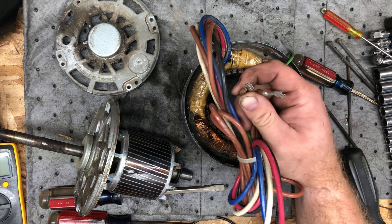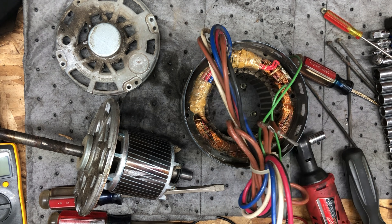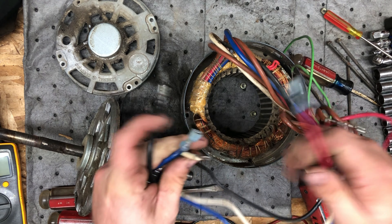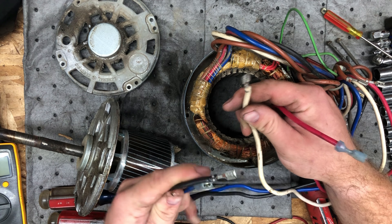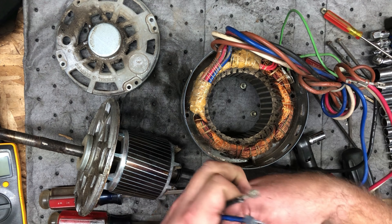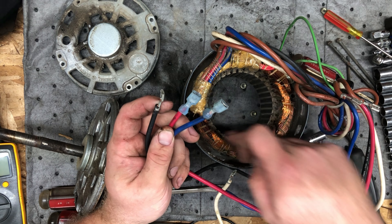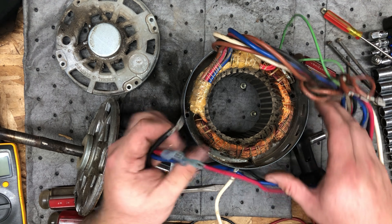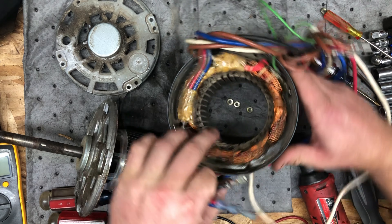The capacitor offsets a phase, and then you have a normal hot coming in. I think this is the neutral coming out because it's a 120-volt fan. And then these three leads — depending on which one you use — give you a different set of windings, which changes the speed. You can see there are a huge number of sets of windings in here.